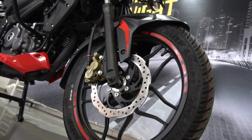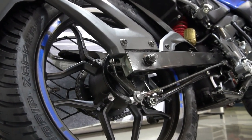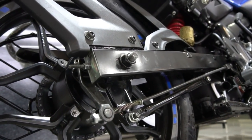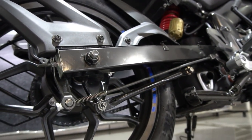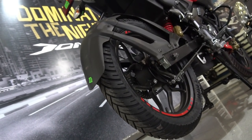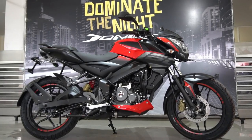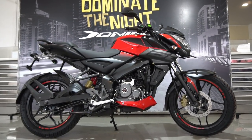Talking about a few cons: despite being very well-equipped in terms of features, the 160NS is one of the heaviest bikes compared to its rivals, weighing in at 142 kg. There is a trade-off here — on one hand the increased weight helps the bike stay planted at higher speeds, while on the other it might result in the fuel economy taking a hit.